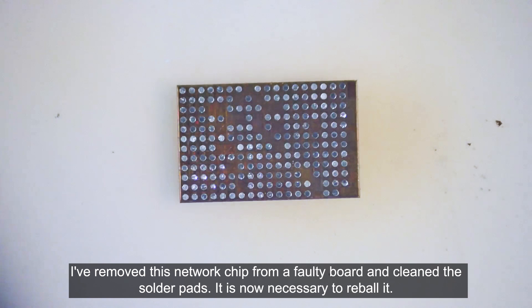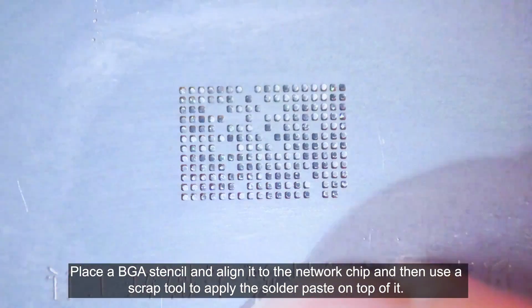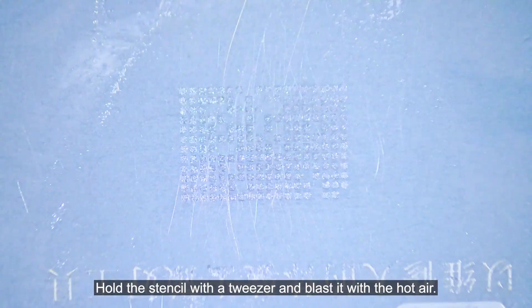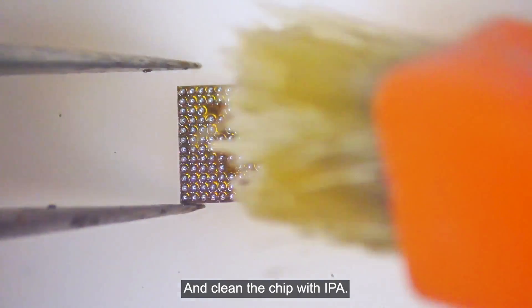It is now necessary to reball it. Place a BGA stencil and align it to the network chip, then use a scrap tool to apply the solder paste on top of it. Hold the stencil with a tweezer and blast it with hot air. Then remove the stencil from the network chip and clean the chip with IPA.